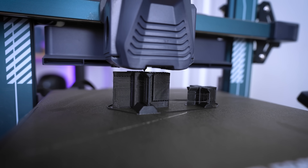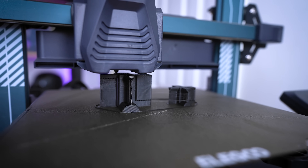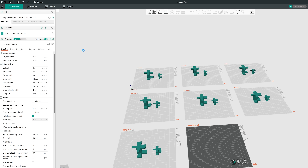The beauty of this test file is that you're not going to be limited to just using organic or tree supports — you can also use this for testing your grid supports within any slicer. I'm going to be focusing on Orca Slicer but this is also applicable to Prusa Slicer, Bambu Studio, Cura, or even Simplify 3D, and the settings should be universally applicable.